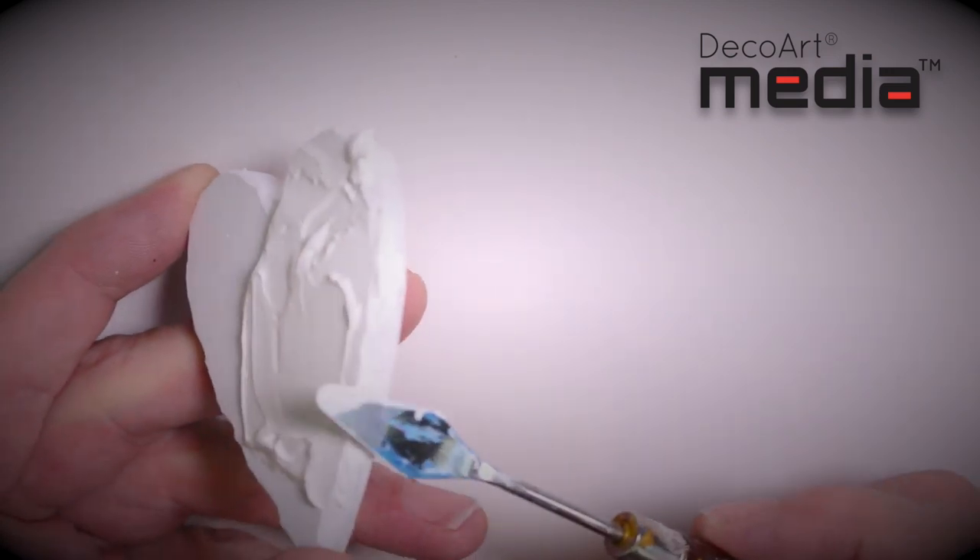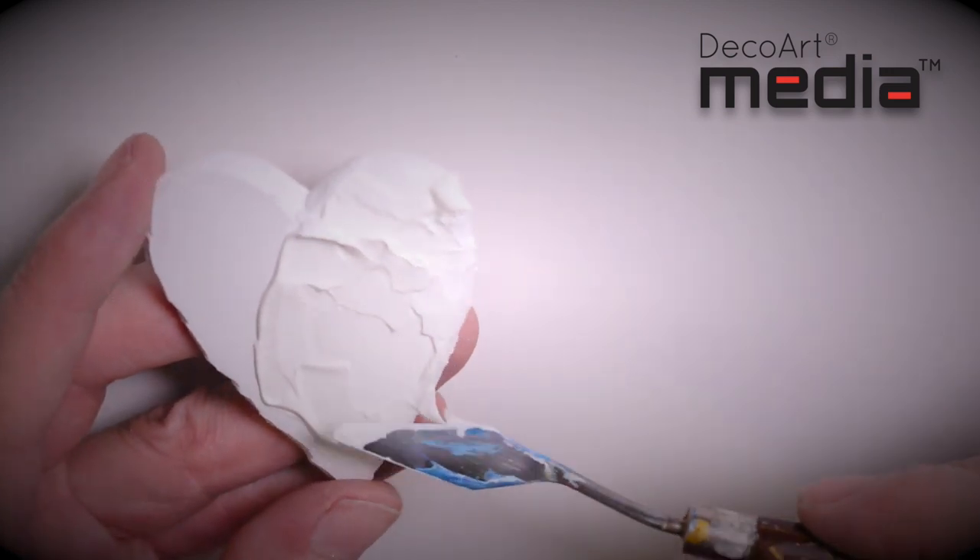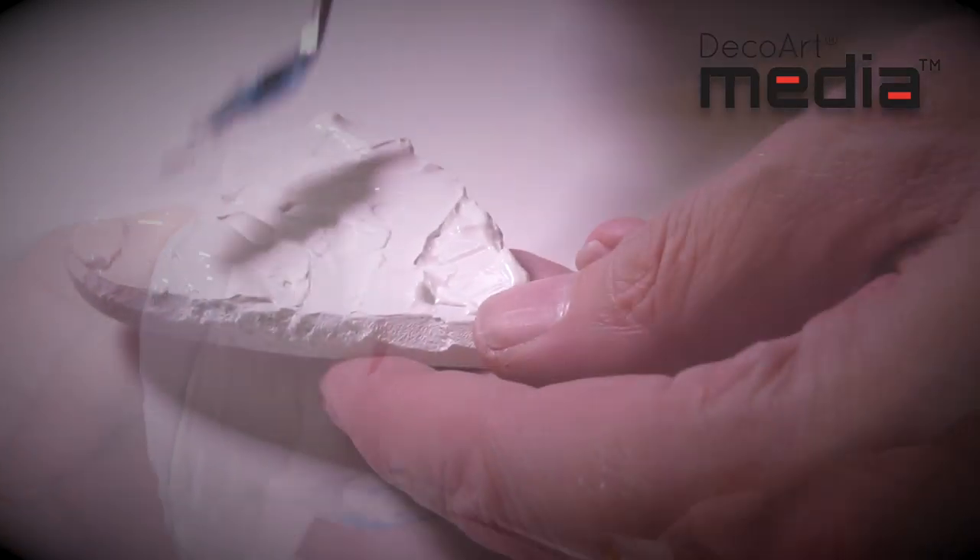If I was to base coat this red, then I'd have red showing through the cracks when the crackle paste is dried. So you can base coat any colour you like.